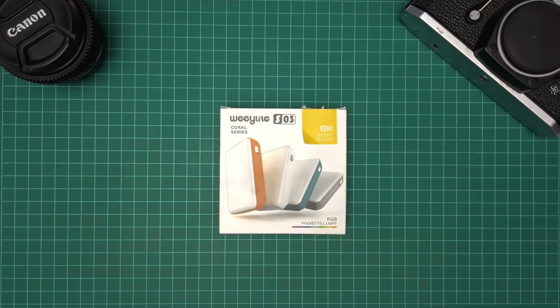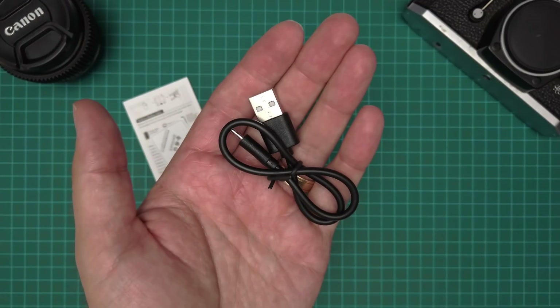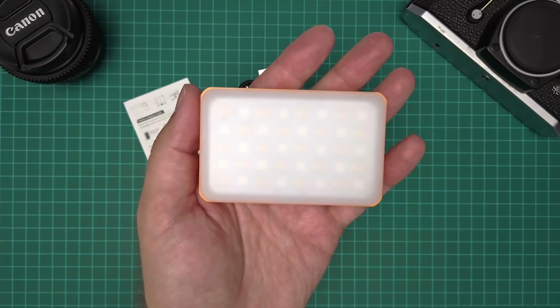Let's take a look at what comes in the box. You'll get a manual, a USB-C cable to charge the device, a mount to connect it to a camera, and the light itself.